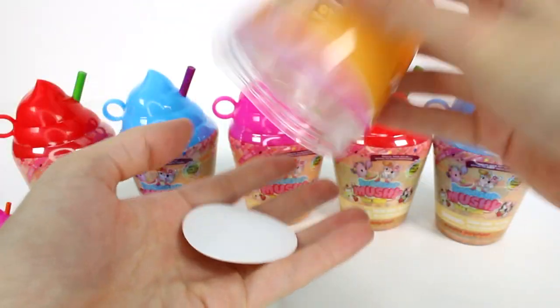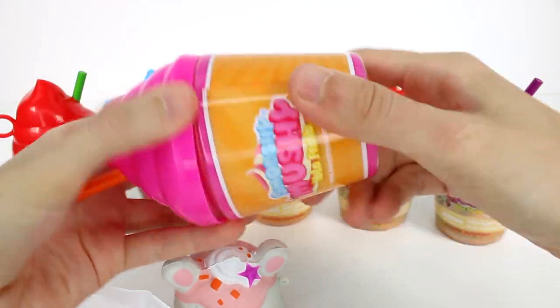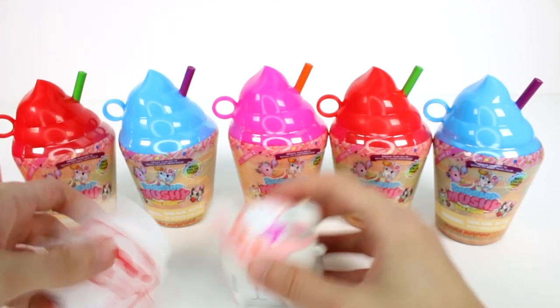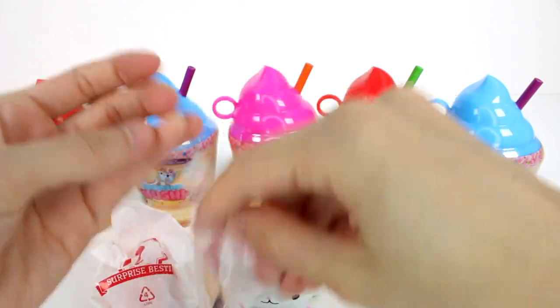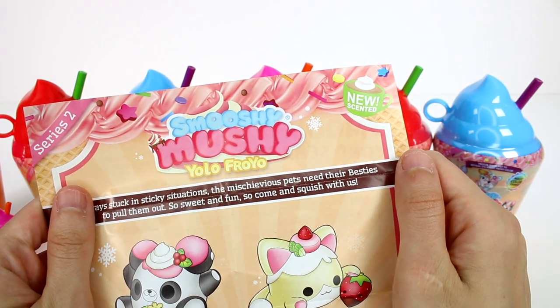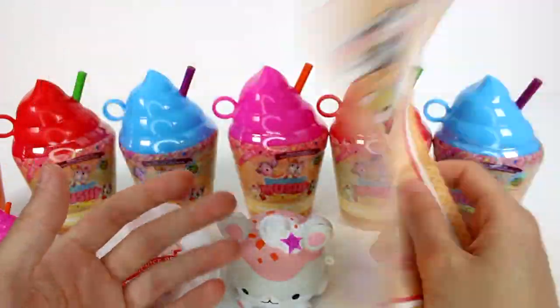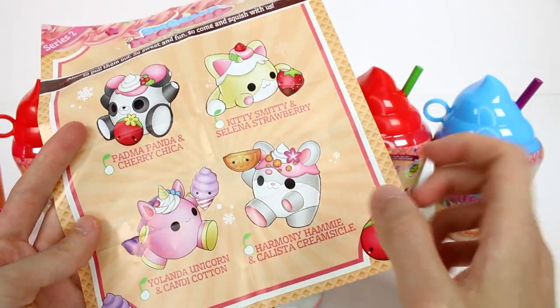Let's see our friend. We have a checklist — got to get this checklist out. I really like the wrapper on this one, the orange creamsicle wrapper. Let's look at the checklist first before we look at our new smushy mushy. Series 2, YOLO froyo. Always stuck in sticky situations — the mischievous pets need their besties to pull them out. So sweet and fun, come and squish with us. There are only four to collect: a panda, a kitty, a unicorn, and a hamster.